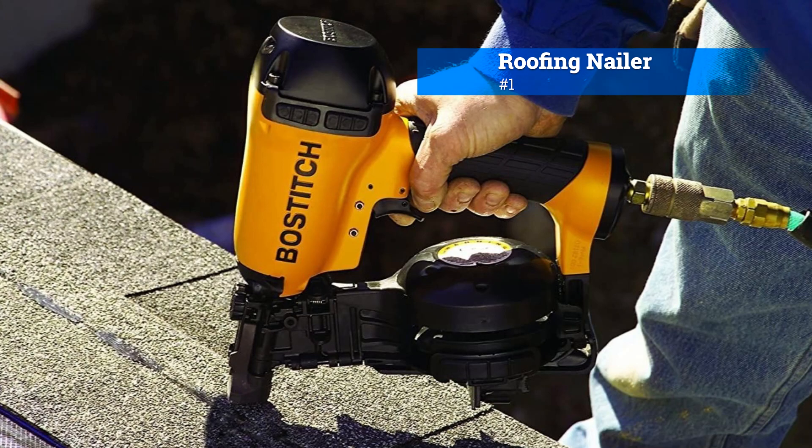Three handy roofing tools so that you can do a roof maintenance job yourself. Number one, a roofing nailer. A roofing nailer is a power tool that makes installing shingles faster and more efficient. It uses coil or strip nails specifically designed for roofing applications.